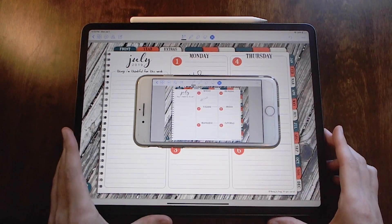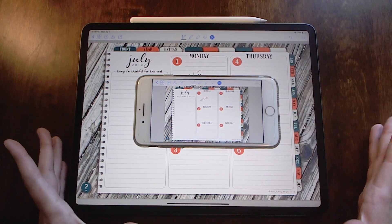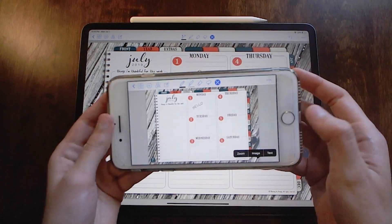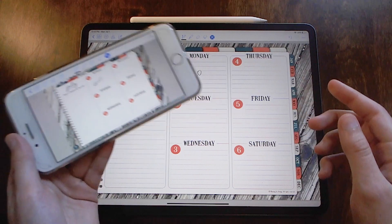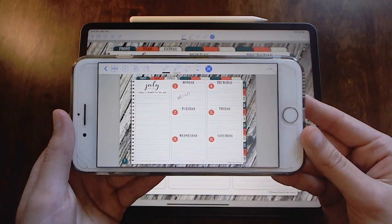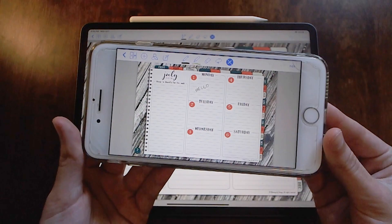You don't have to carry your iPad around — and this is one of the big benefits of a digital planner versus a paper planner. With a paper planner you have to lug around this big old planner, but with a digital planner, especially in GoodNotes, you can just sync it between your devices and plan on your iPhone. In a future video I will show you how you can plan on our planners on your iPhone on the go.